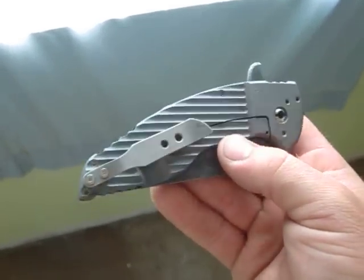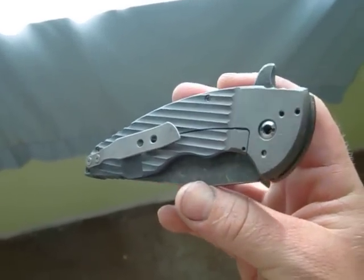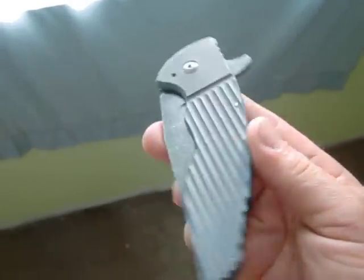It's sandblasted and heat anno, but you can barely see it. It's like a real dark blue — real dark gray I guess. Depends on the lighting.